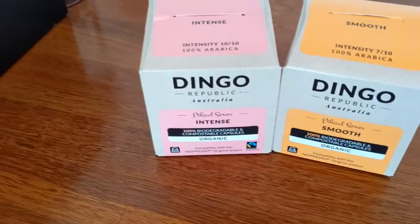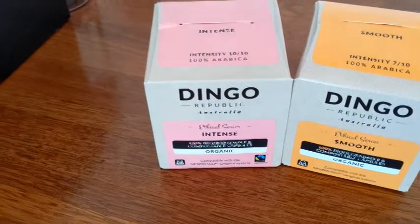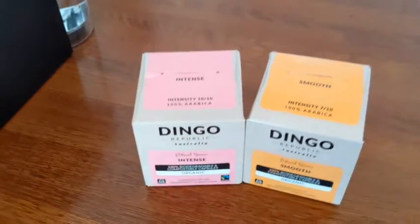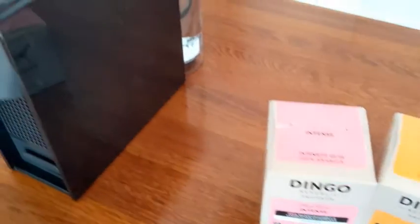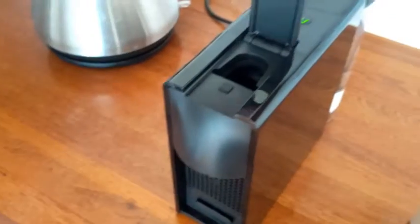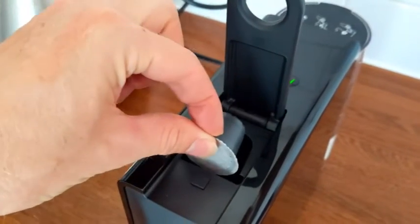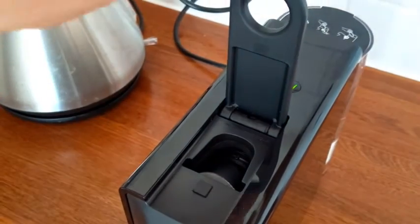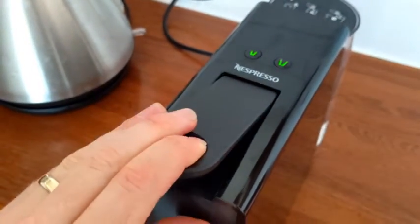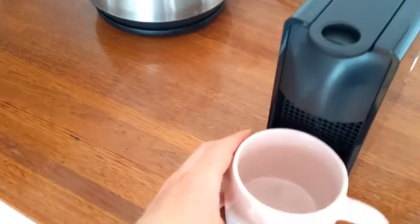These pods are organic, fair trade, and biodegradable, so they can go in the compost bin with the green waste. Take your pod, lift the top lid, drop it down into that section, and close the lid firmly.